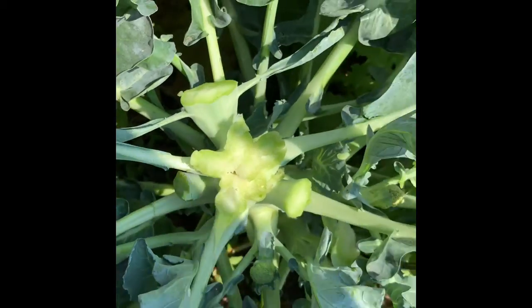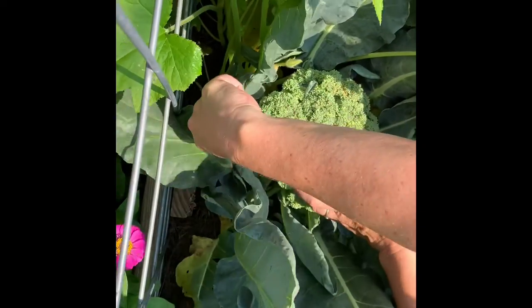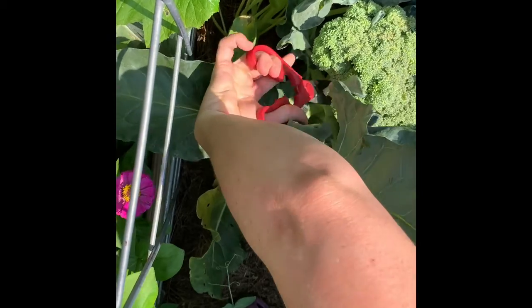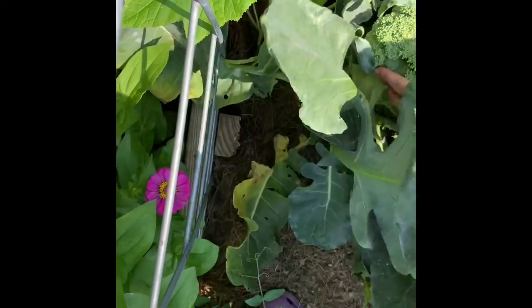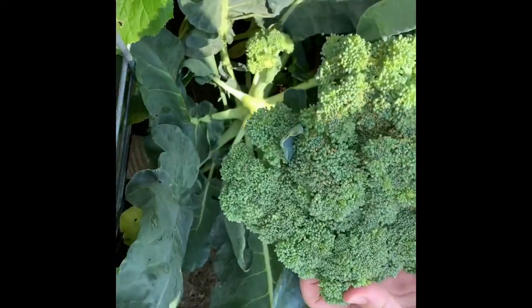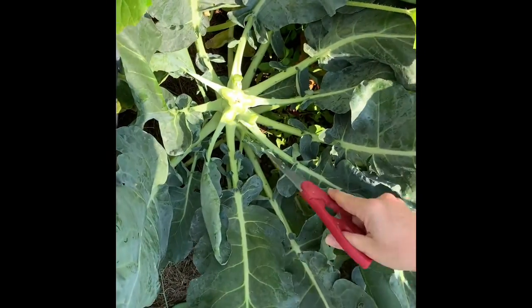That first broccoli crown is not the only one. You can keep the plants going until they flower. When you're going to harvest the main stalk, you go in and look down to where the stalk ends — you're just looking for the root. With these great big ones, that's kind of hard to get to because they're so thick and hard to reach. So you just keep cutting until you've got all that broccoli off, and then get any side shoots that look ready too.